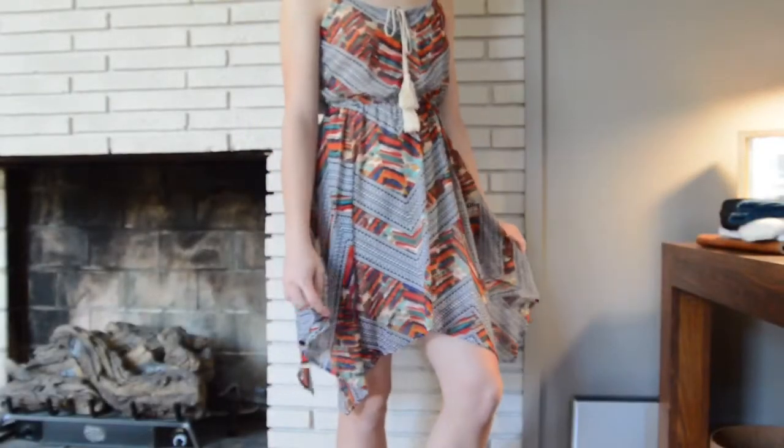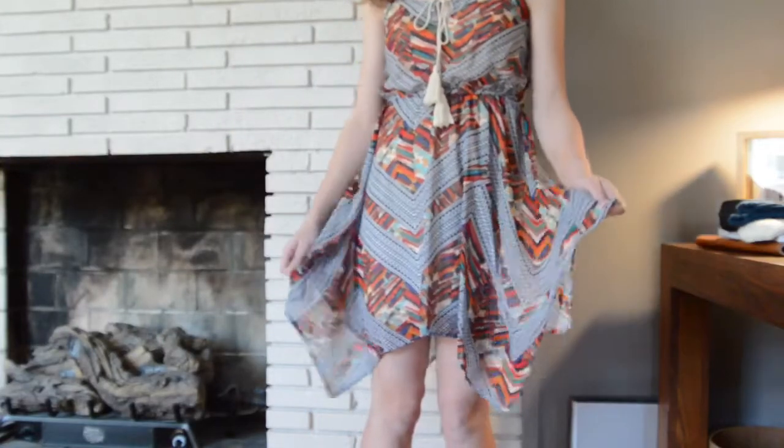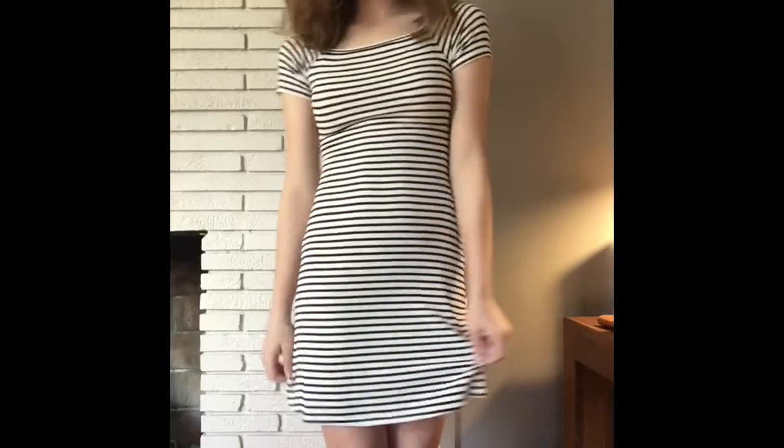My dress is from Red Camel — I think you can get that at Macy's or Belk's, don't quote me on that though. And then my dress is from Urban Outfitters, from the brand Cooperative, I'm pretty sure. Thank you guys so much for watching and I'll see you next time.